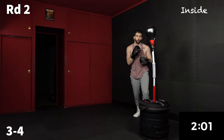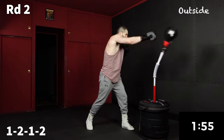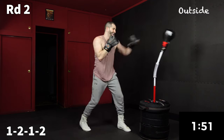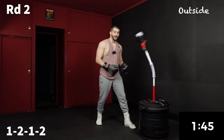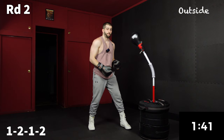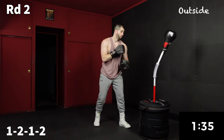Outside combo now. This time it's going to be a one, two, one, two — as far away as you can. I prefer to work speed over power. Point A to point B before your opponent.